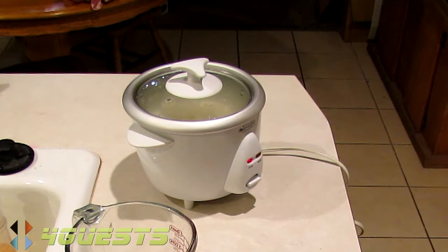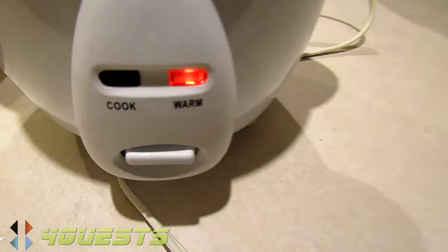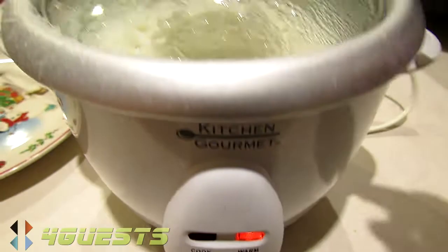About 30 minutes later, the cook light goes off and just the warm light is on. It should look something like this.